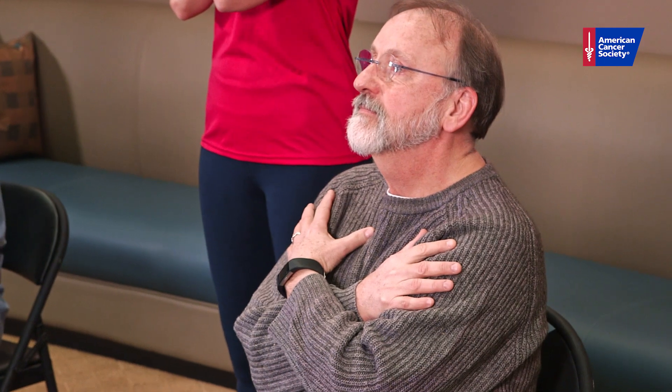For this test, we'll begin by sitting up nice and tall, with our feet flat on the floor, sitting in the center of the chair. We'll take our hands and place them across our shoulders. When I say go, you'll stand and sit as many times as you're able throughout the 30-second test.